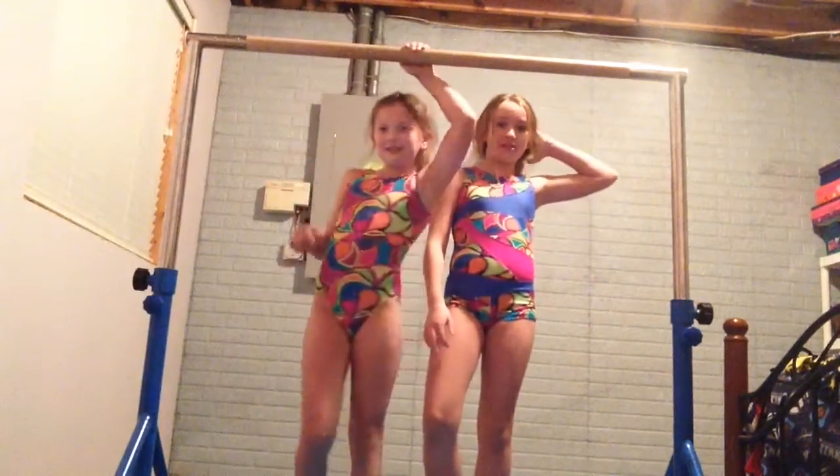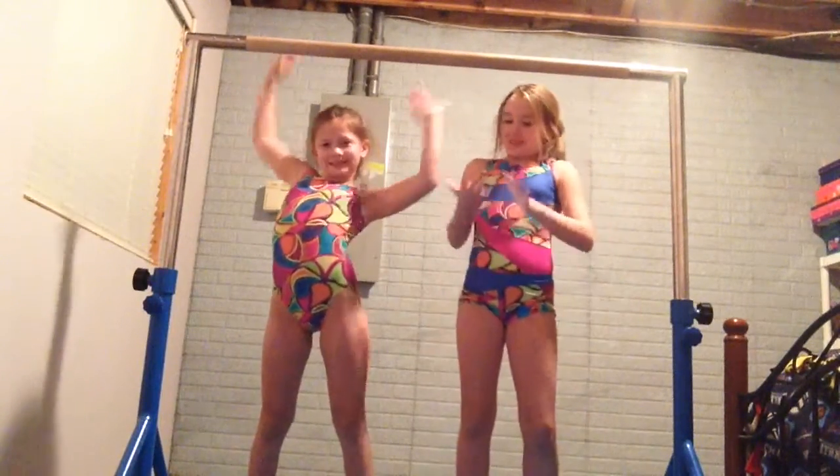Hey everybody! This is Love Gym Pastics and I'm here with my friend Sammy! And we will be doing our bar routine and we have two of them.